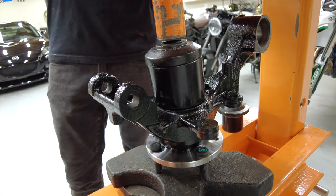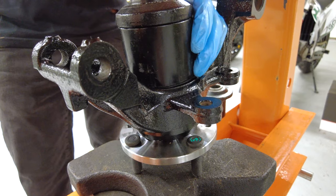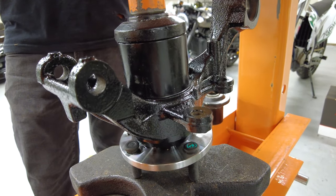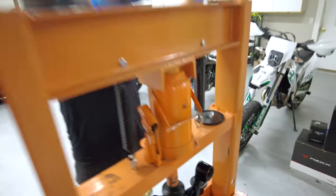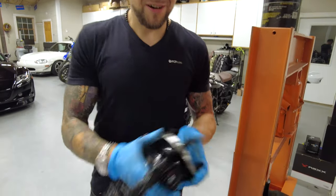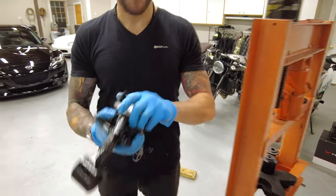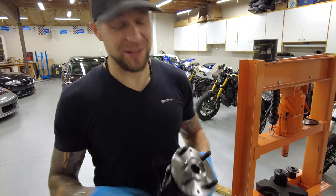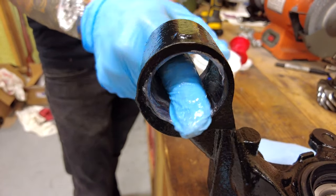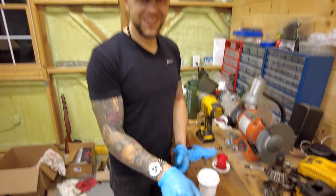We're about to find out. It didn't take that much pressure to push it in — there it is, it's in. Here's our completed hub. Oh, it doesn't spin? Oh, nice and smooth. I wish you guys could have seen Matthew's face just now — I almost had a heart attack.